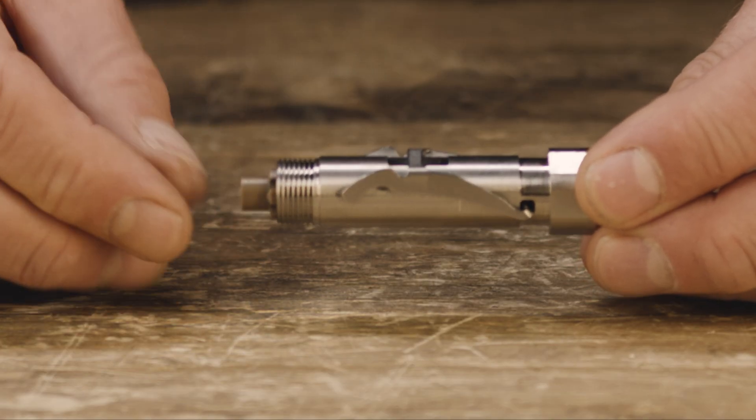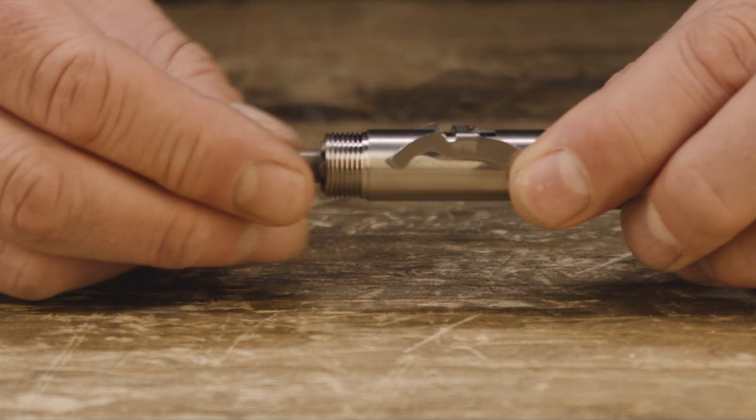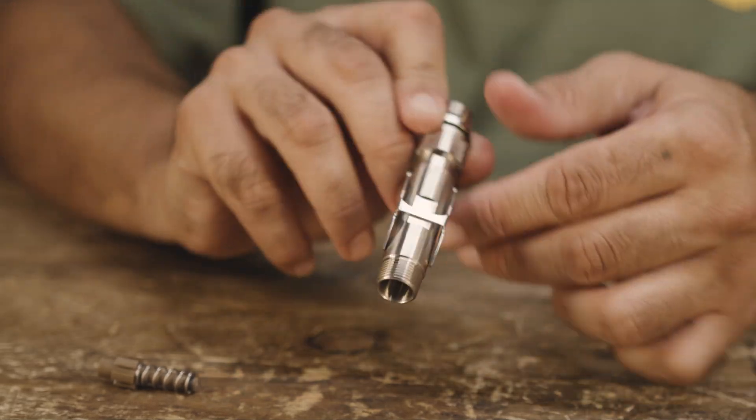If the lever lifts when pressure is applied, it's installed correctly. Squeeze the lever legs to remove the spring and spacer. Shake the main tube — the valve should stay in place.